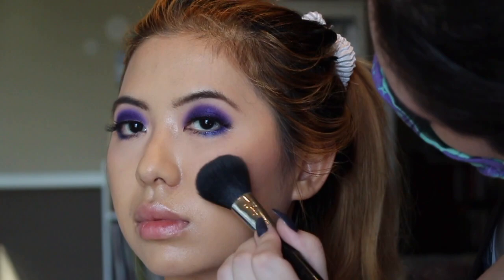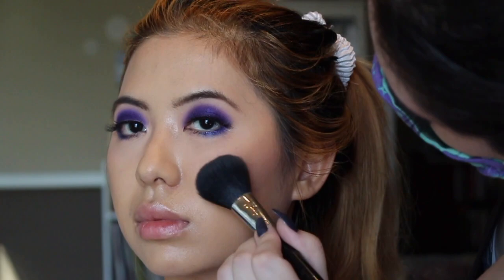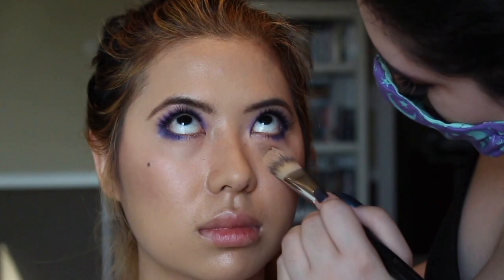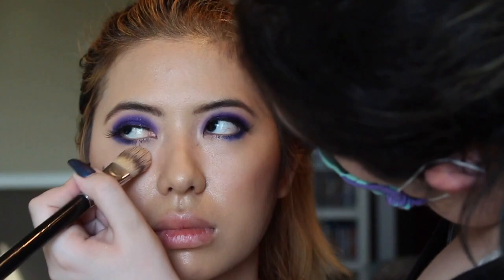For my blush and bronzer, Tanya is using the Inklot palette. I never usually wear blush, but I love the color and the technique she used because it really helped make my face more dimensional. She had to clean up the fallout from underneath my eyes since she did my foundation before my eye makeup, so now she's cleaning up the concealer using a mixture of the RCMA Original No Color Powder and the Benny Bananas Luxury Powder.